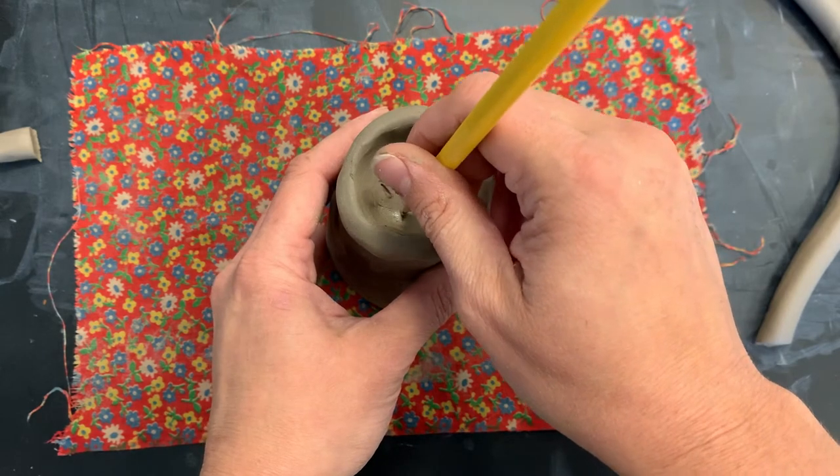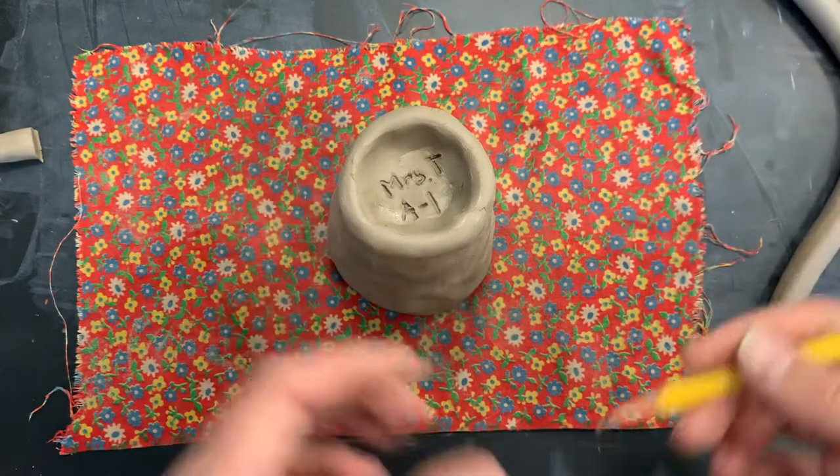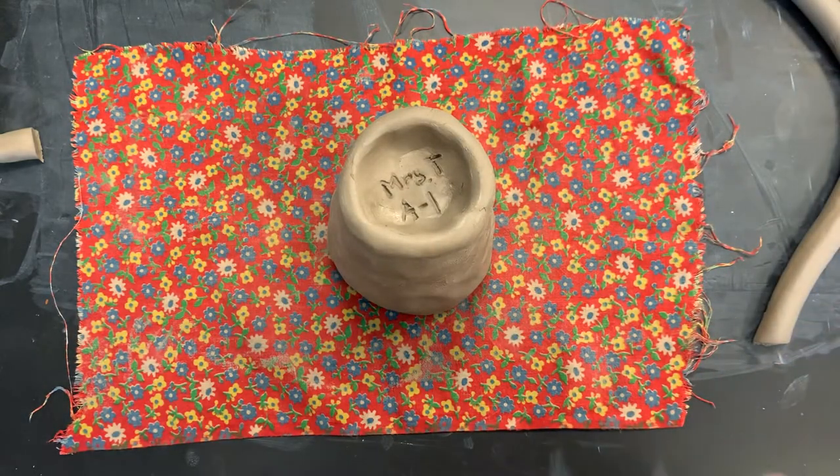I also want you to write your block. For instance, if your block was A1, write your block under there along with your first and last name.